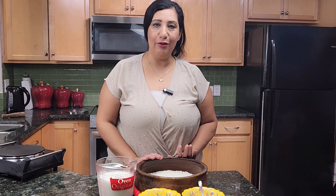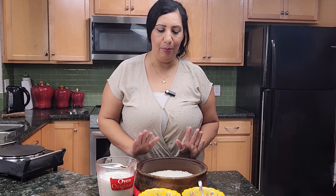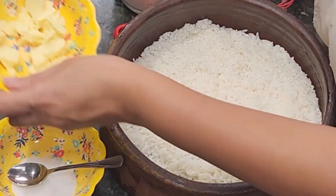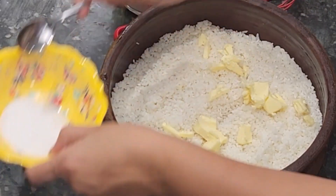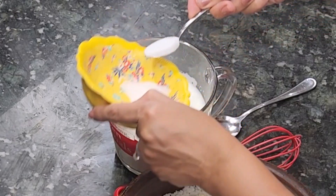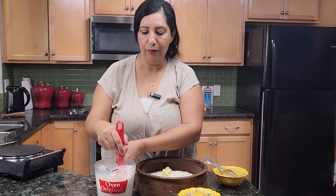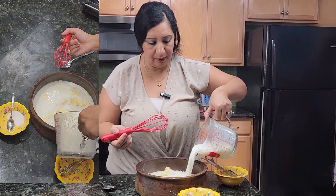After I boiled it for just five minutes, I rinsed it and added cold tap water on it — room temperature. Then I put it here in my pot and make sure it's spread nicely and evenly. Then I'm going to add the butter pieces on top. I'm going to add two teaspoons of salt to the milk, mix, and add it all around. So it's two cups of short grain rice with two cups of whole milk.